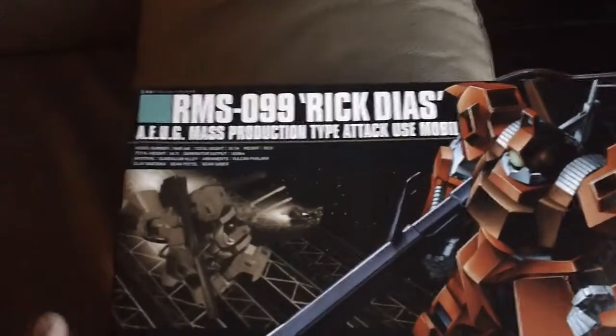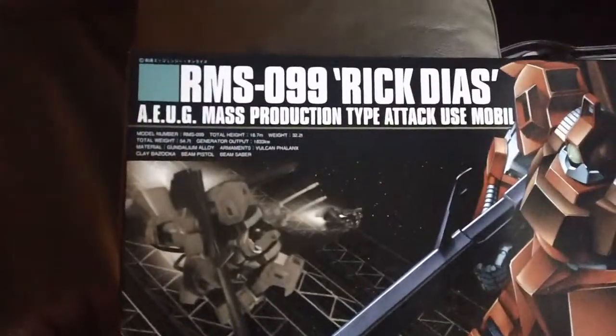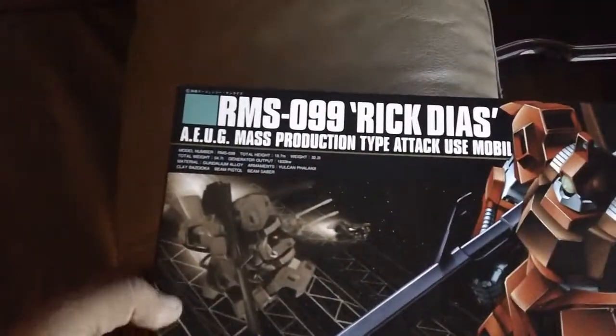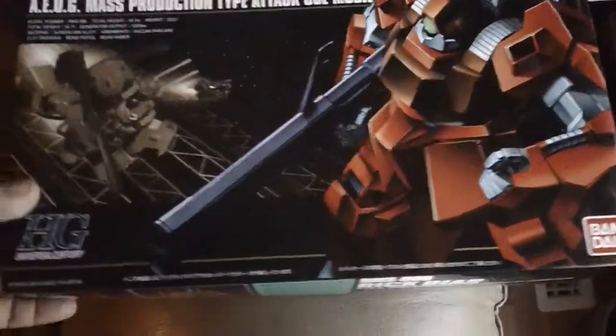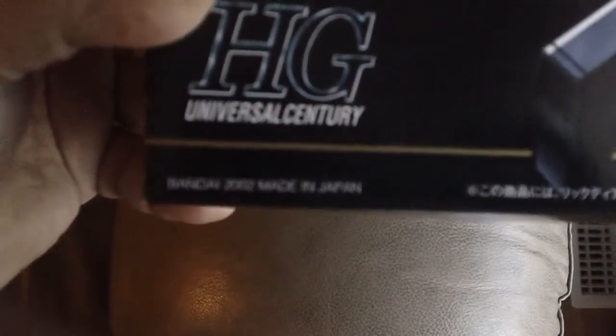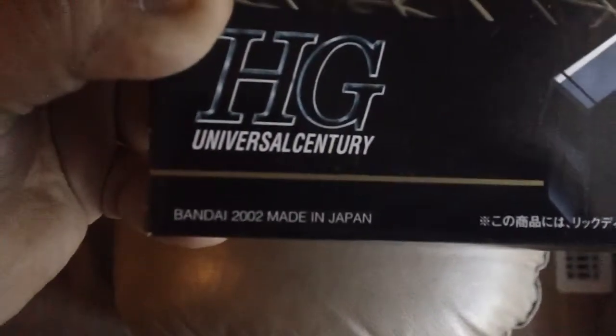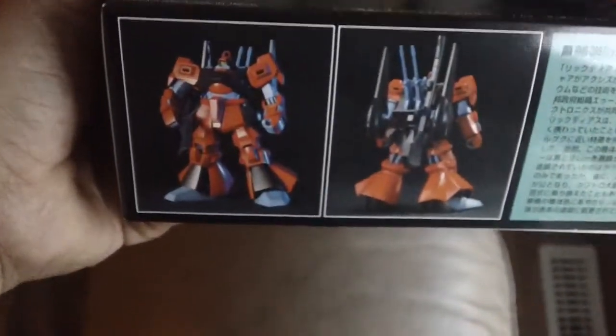Today I'm going to be doing a review on the High Grade Rick Dias from Zeta Gundam — a huge mass production type mobile suit. It was made in 2002 and retails for 1200 yen.